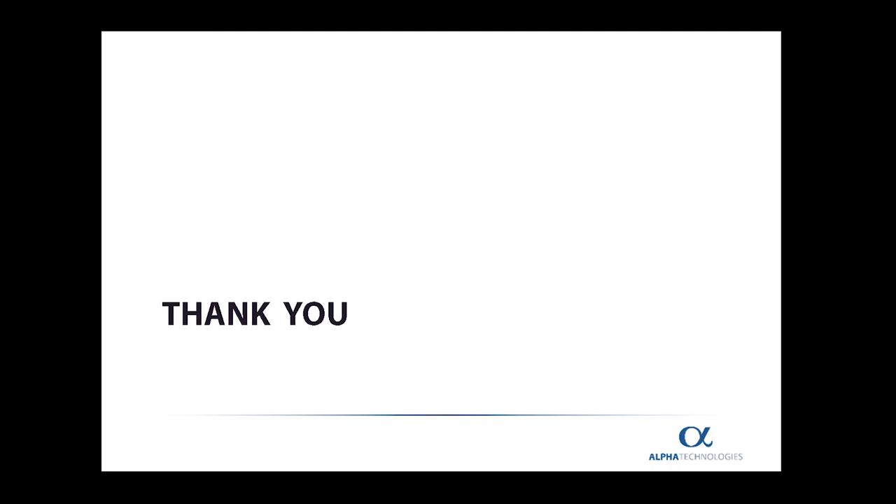I hope you enjoyed today's webinar. This is Henry Pawlowski, Senior Scientist with Alpha Technologies, wishing you goodbye for now and looking forward to presenting more in the future.